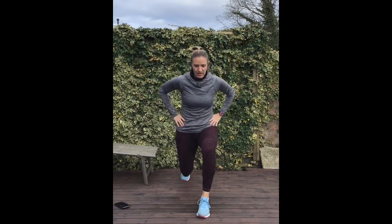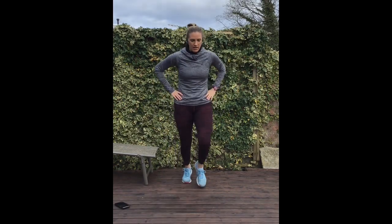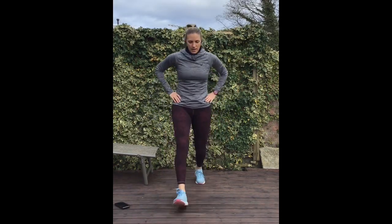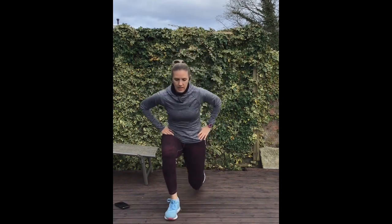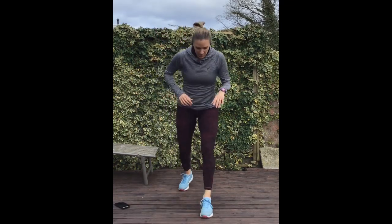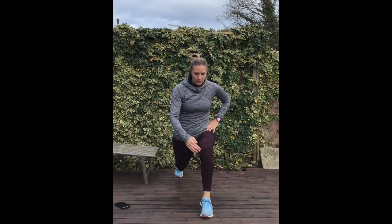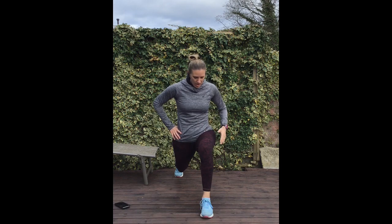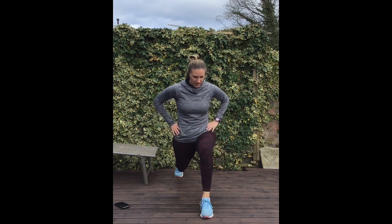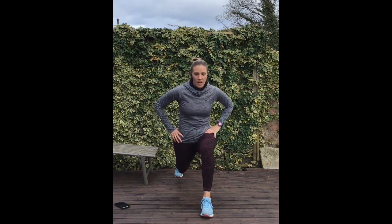Lunges for 5 each leg, and lunge hold. So you're in that lunge position — split squat position — and we're just going to drop into a lunge. Making sure that the knee isn't coming over the toe; you should still be able to see your toe. Try and drop down to a 90 degree angle forward the knee, and hold for 20 seconds.